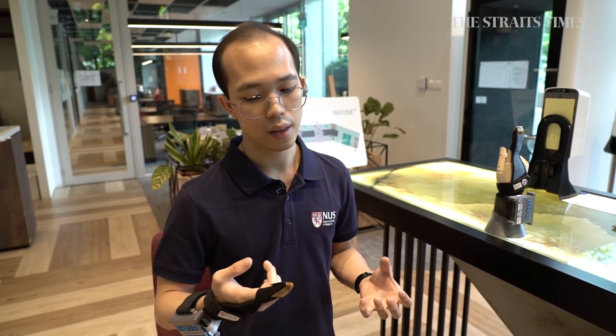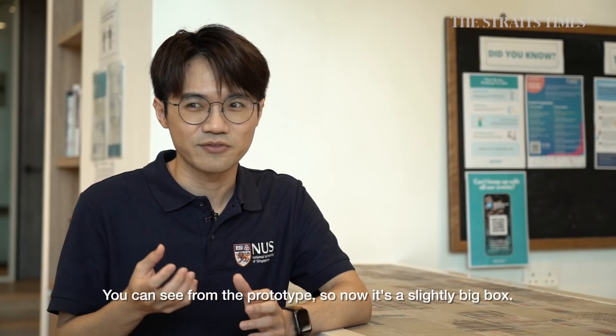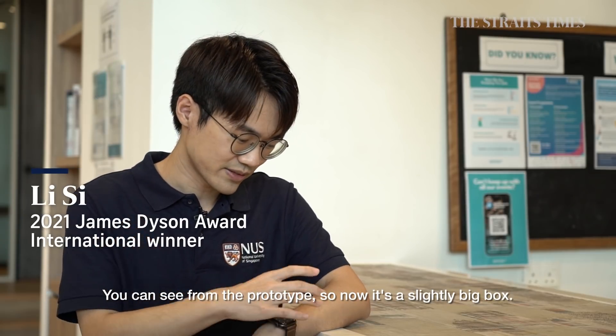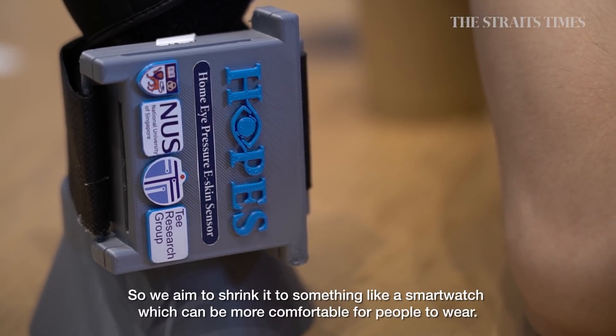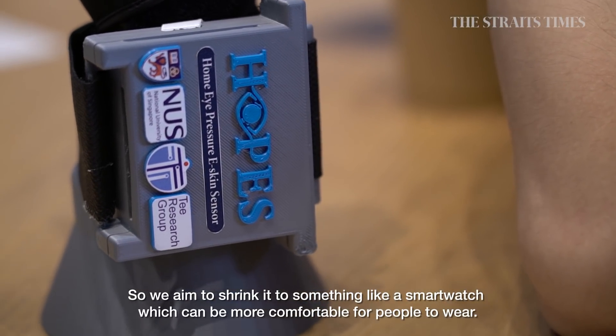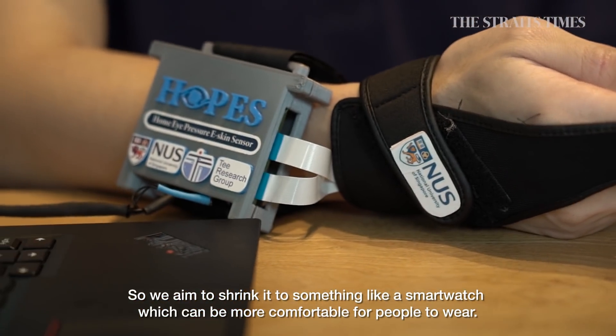On top of that, we also want to ensure that the device fits in with the user's everyday life. You can see from the prototype it's a slightly big box right now. We aim to shrink it to something like a smartwatch, which would be more comfortable for people to wear.